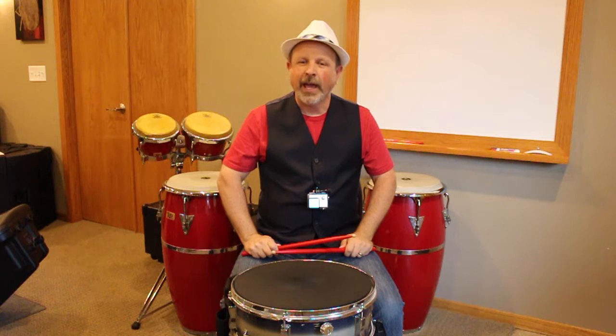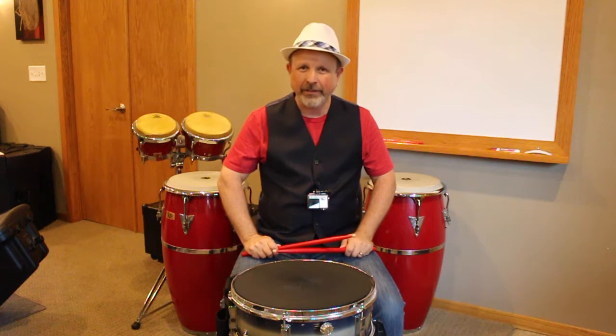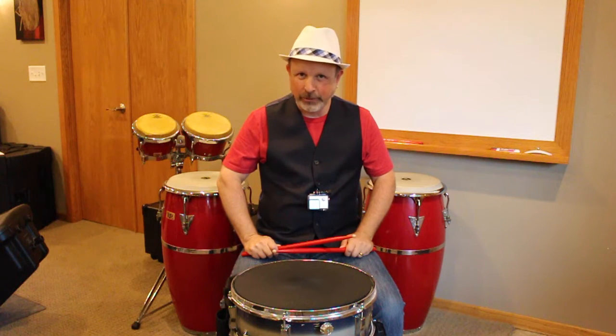Hello, this is Mr. Stockard, and today we're going to work on our sticking patterns. We're going to do eight on a hand, four on a hand, double strokes, single strokes, and the single paradiddle and its inversions.